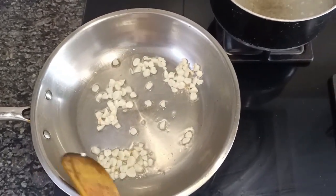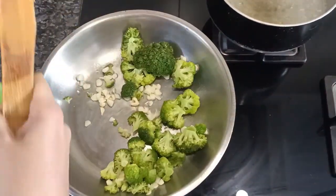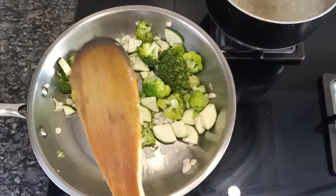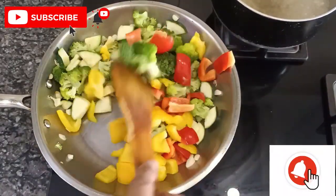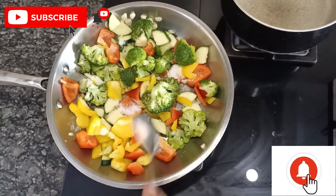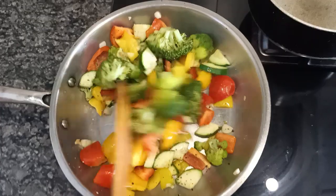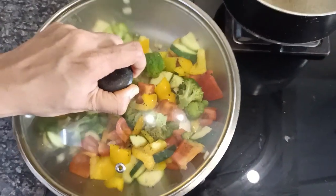The garlic has turned slightly golden brown. To this I am adding broccoli, zucchini or courgette, giving it a mix, then adding the red bell pepper and the yellow bell pepper. To this I am adding some salt and some fresh pepper powder, giving it a good mix. Now I am going to cover this and cook for about two to three minutes.